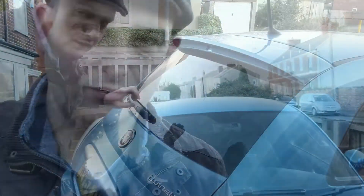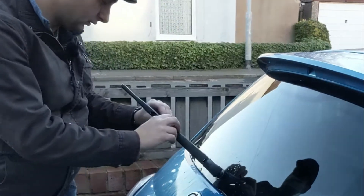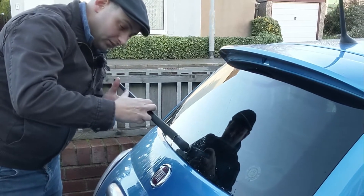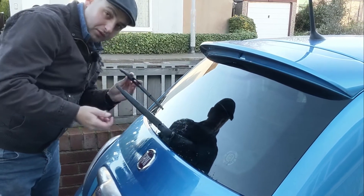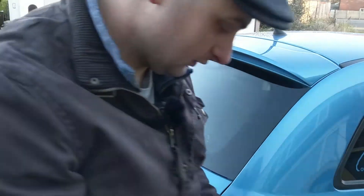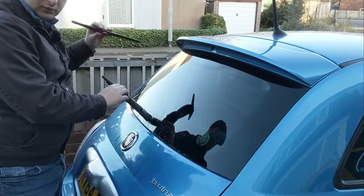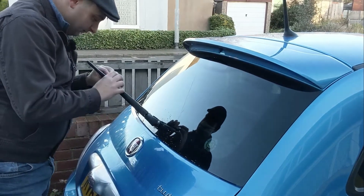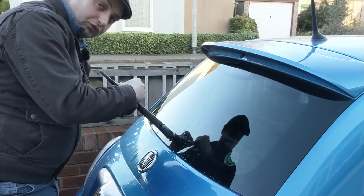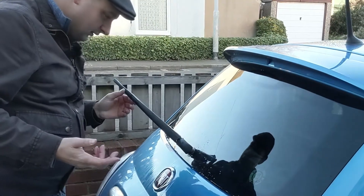Now let's go do the same thing round the back. Slightly different design on the rear wiper but there's still a simple push-out fitting, so lift it up. All I'm doing here is holding the top part, gently pulling with my finger and pushing the other end of the blade down with my thumb. And that has released easily without much resistance at all. Back with the new blade — simply the reverse of the removal. Push that in; there's a little piece that runs through the middle into a gap — you can't get it wrong, it'll only fit one way — and snap in, and that's done.